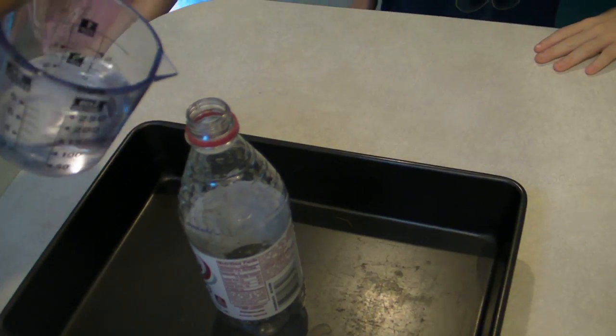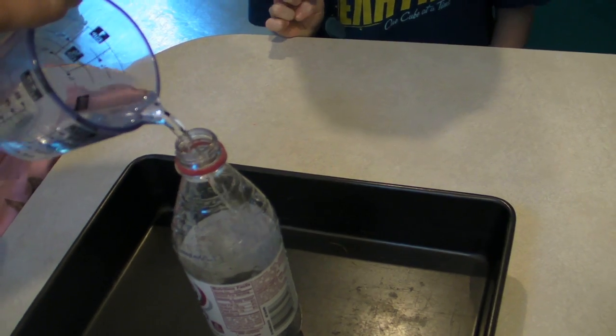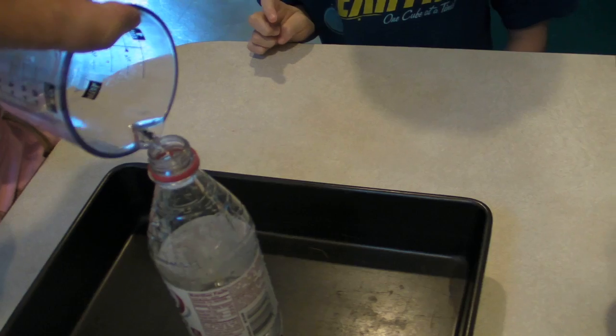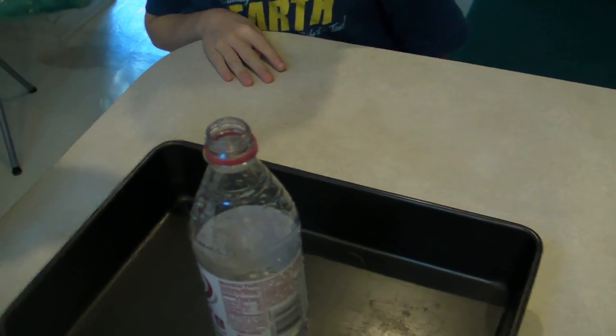We'll pour the hydrogen peroxide in an empty Dr. Pepper bottle. Half a cup — only that much.